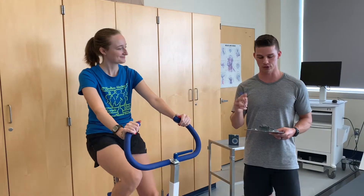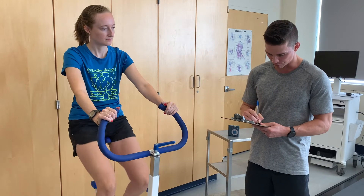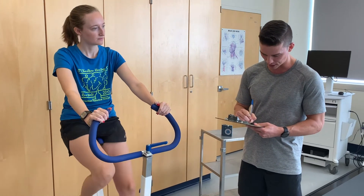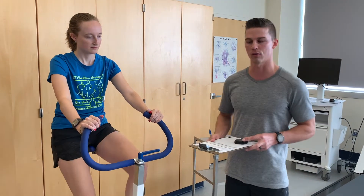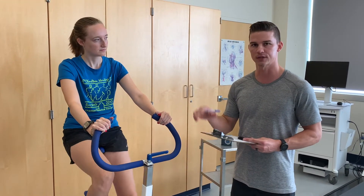We are now in stage two of the YMCA protocol, and we went up by half a kp. She is now pedaling at 1.0 kp resistance based on her heart rate at the end of stage one.